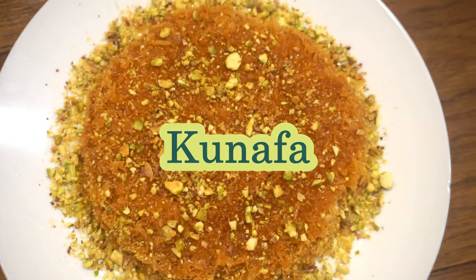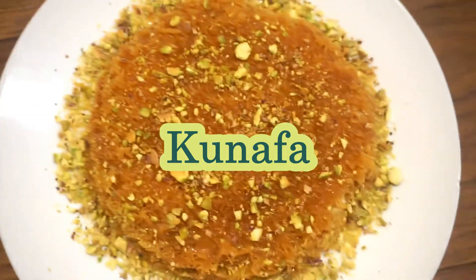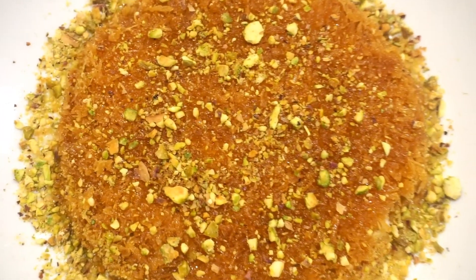Hello everyone, welcome to my channel. Today I am doing an Arabic dessert item, kunafa. This is a lot of testing, but the process is very simple and easy to do.